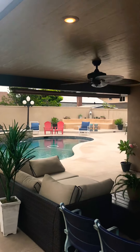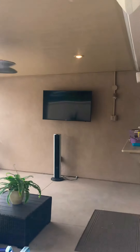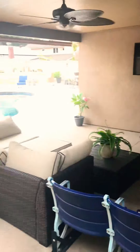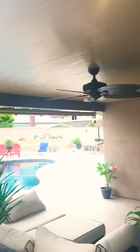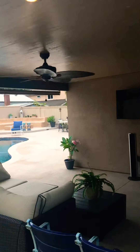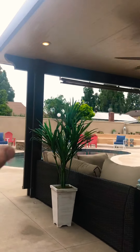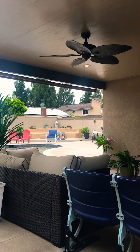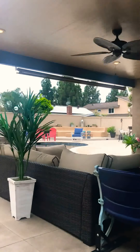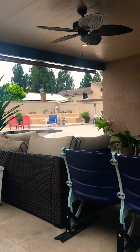Good afternoon guys, this is Mike Sosa representing Above and Beyond Patio Covers. Another happy customer. We've got a cool little lounge area. It's a simple insulated patio cover with four LED lights, a ceiling fan. I do have a steel beam across and the patio cover attached to the corner of the house so we can eliminate a post and have more of an open area going out to their pool.